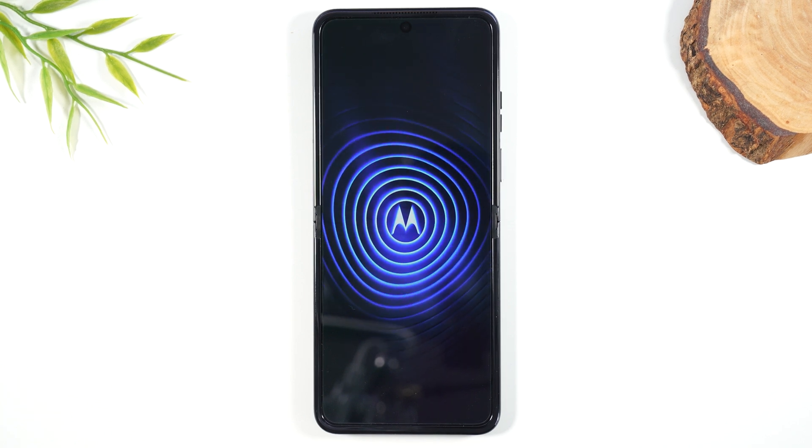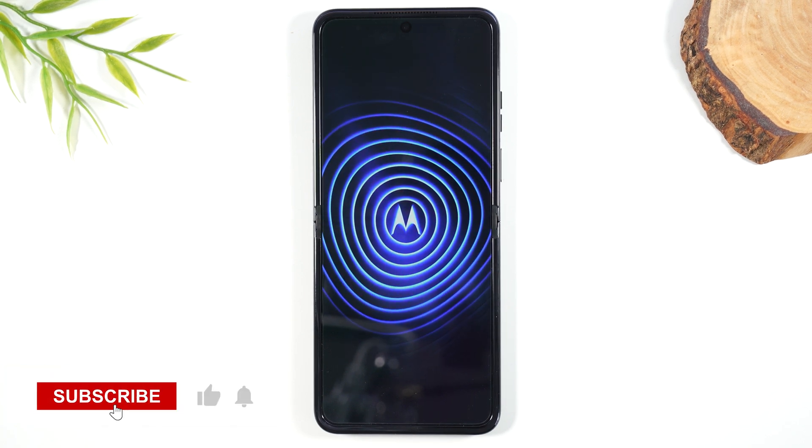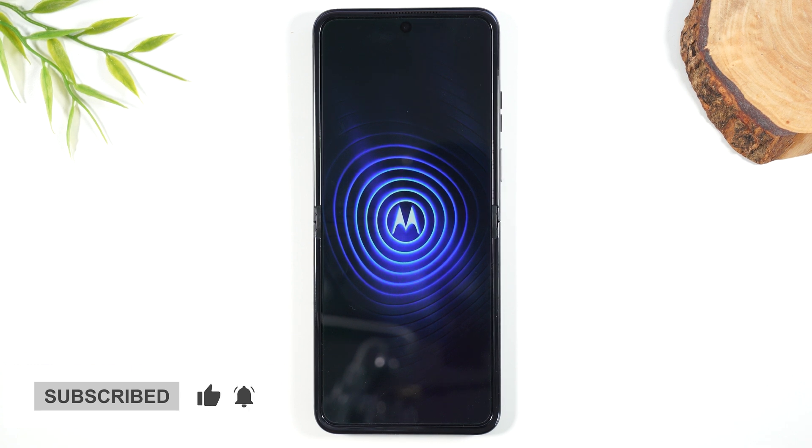If you got value out of the video, make sure you bump that like button down below. If you're not already a subscriber, hit that subscribe button to stay tuned for more videos. Take care, and as always, have a good one.